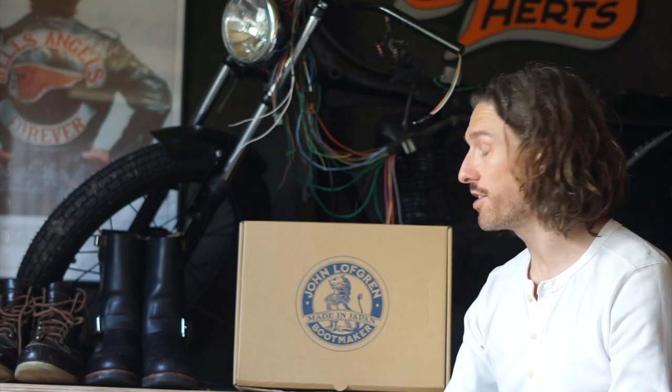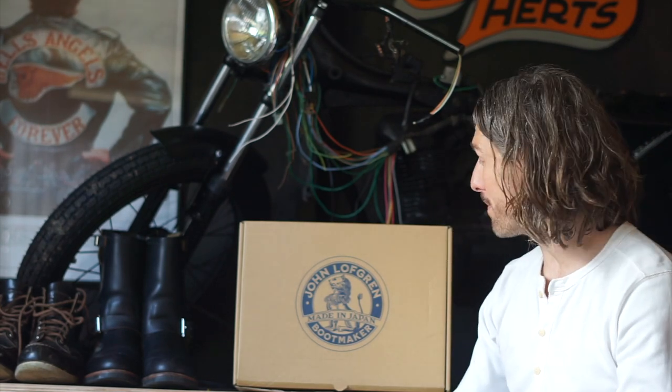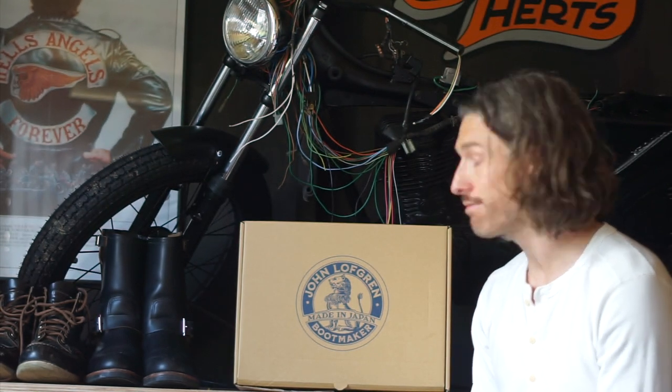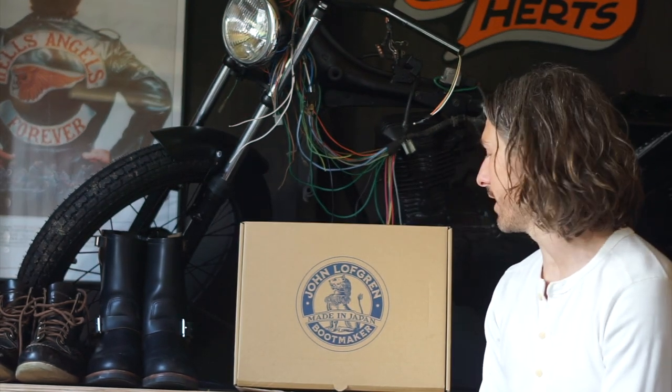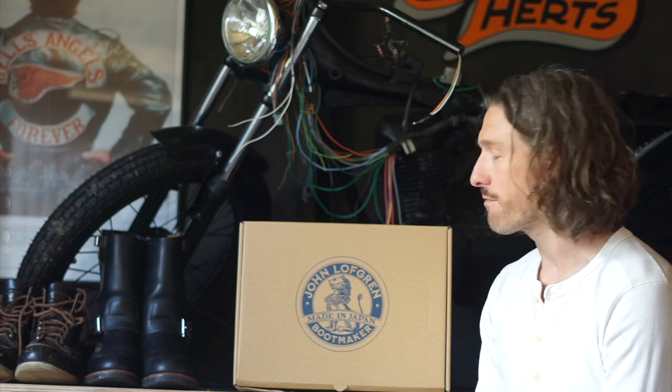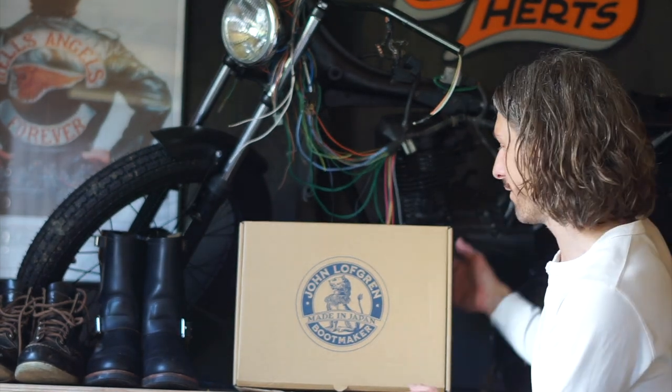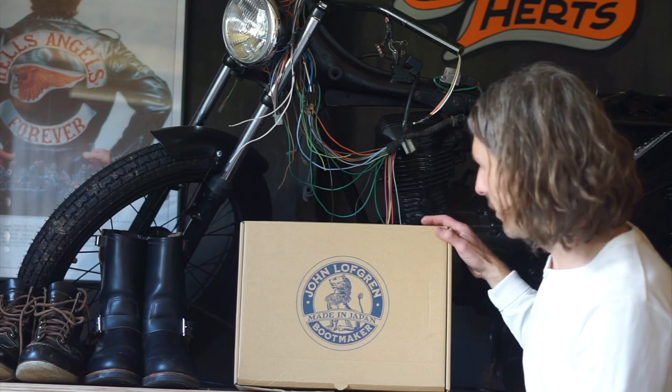Thank you for watching. We're going to be looking at the John Lofgren engineer boots today. This is a pair I've been thinking about for a long time, whether to bite the bullet and just go for it. I just thought, let's do it — I need to know what these are like. After reading reviews and watching YouTube videos, this is the one you need to buy and find out the hard way.